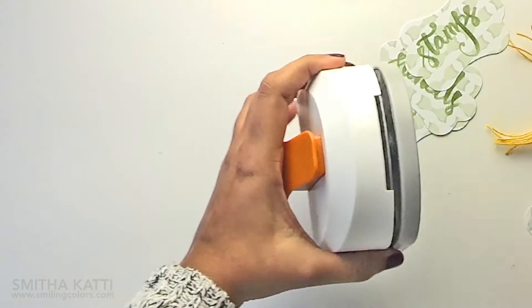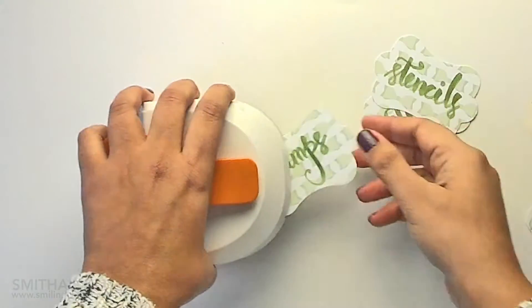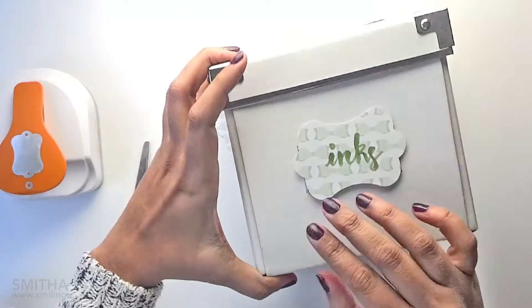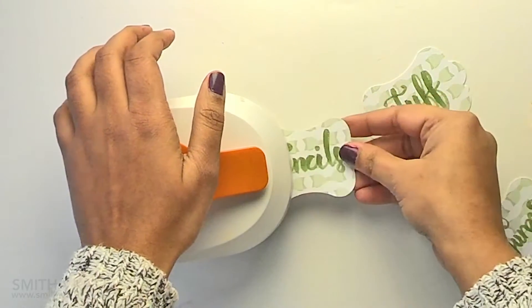This punch also has a built-in eyelet hole maker. You simply insert the tag in this slot on the side and punch on either side of the tag. I am just making sure the tags fit on top of my box here, and then I am punching out all the holes on both sides of each label.